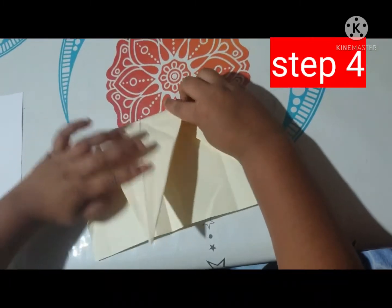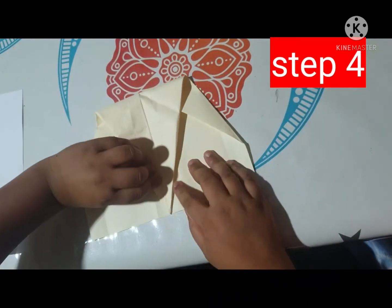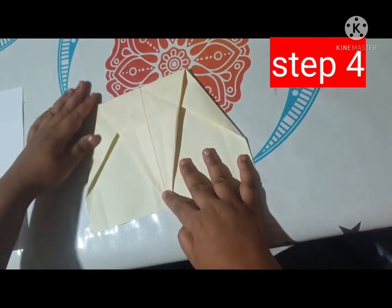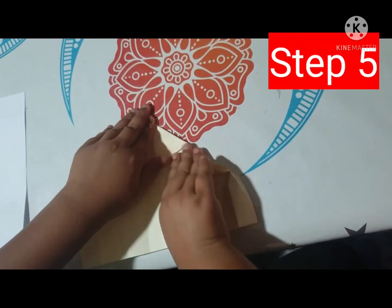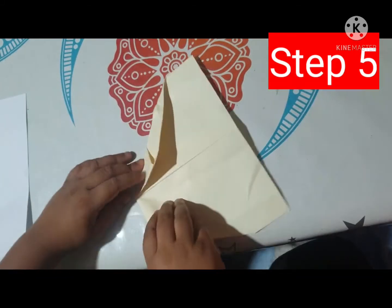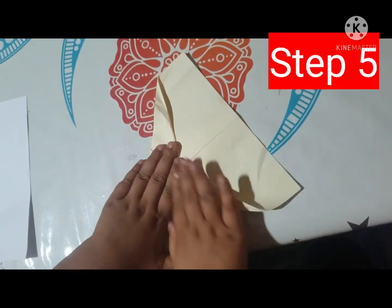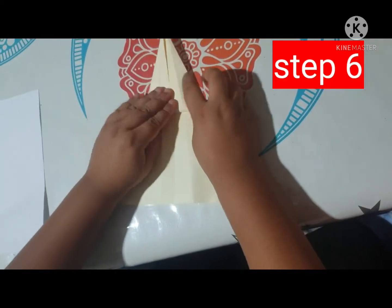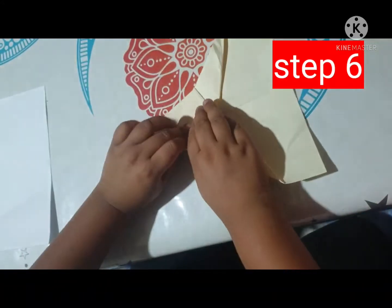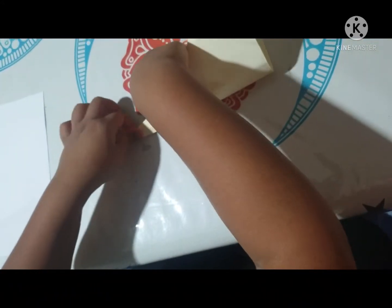Step four, you need to fold it from the top or bend it. Step five, you need to fold it from these corners. Step six, you need to fold it and bend up, but you need to remove a little bit of space.